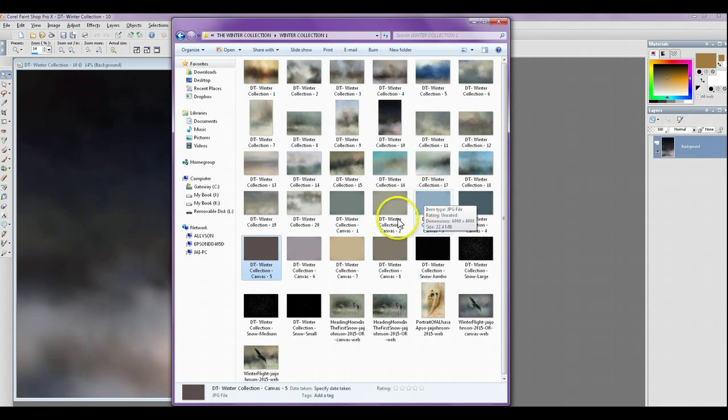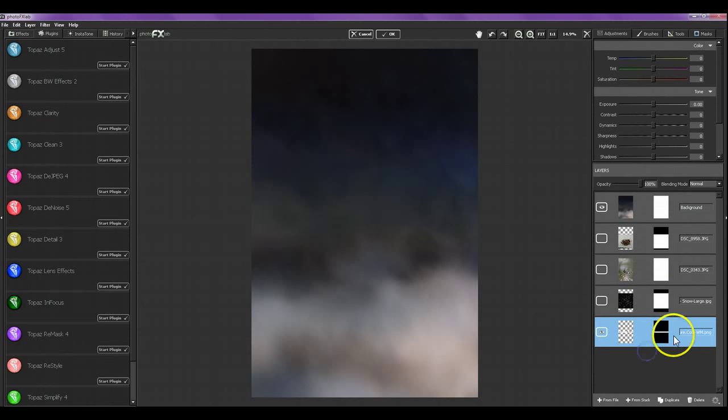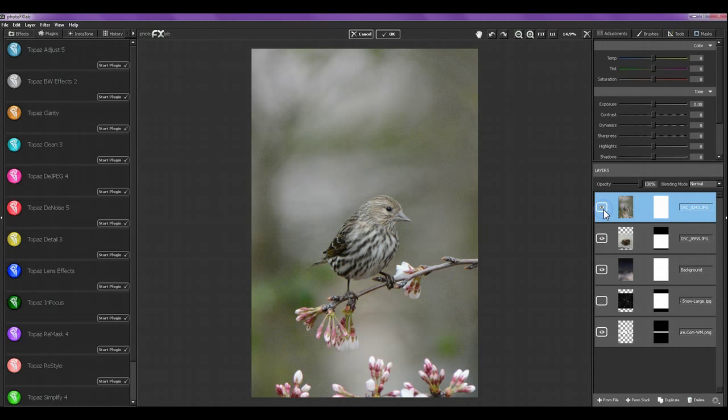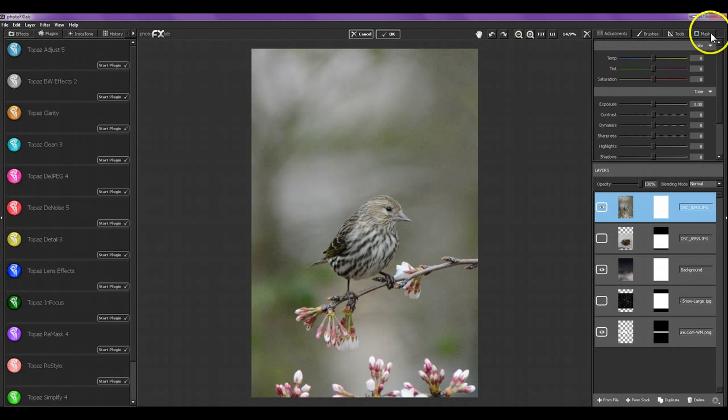So there are 20 textures, 8 canvas backgrounds, and 4 snow overlays in the collection. Now let's do an example — I'm going to attempt to take you through a composite example. This is the texture I've chosen to use as the background from the winter collection. I've got a bird's nest and a bird, and these are going to be put together within this image. First I'm going to mask away the background from this bird — it was also really noisy — and run Topaz Denoise on the bird to smooth everything out.